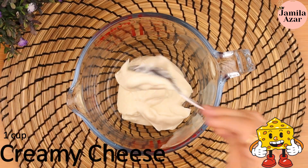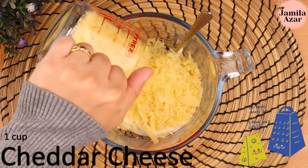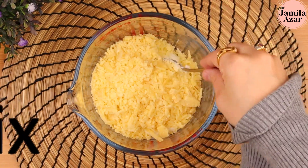For the cheese mixture, in a bowl add 1 cup of creamy cheese and 1 cup of cheddar or roomy cheese. Mix these together.